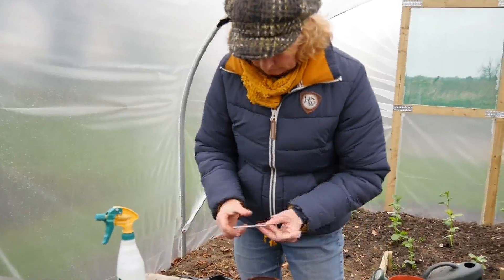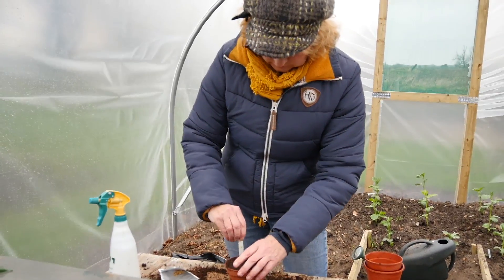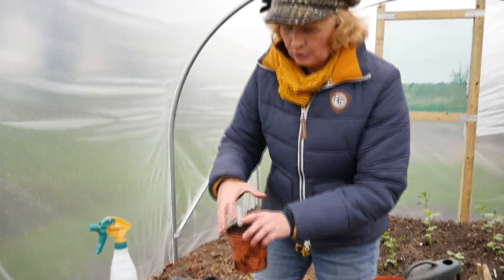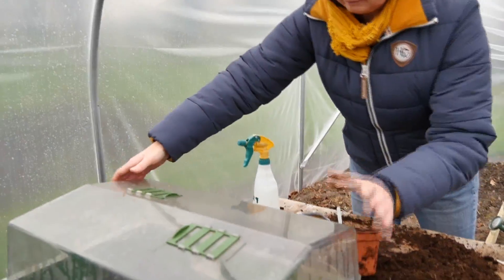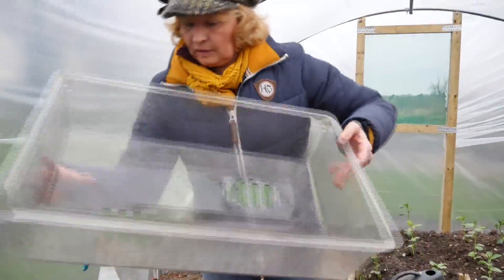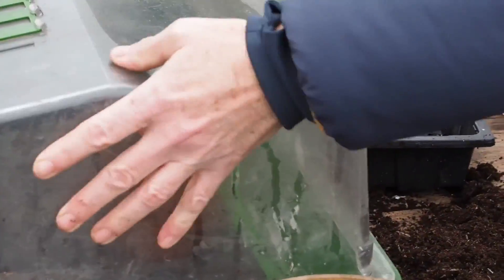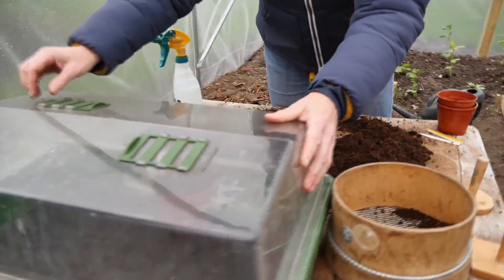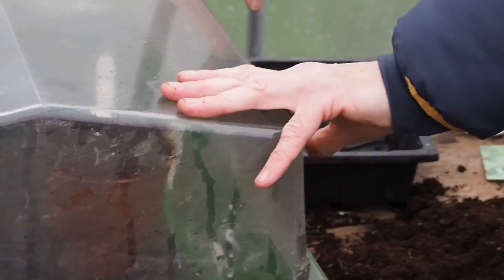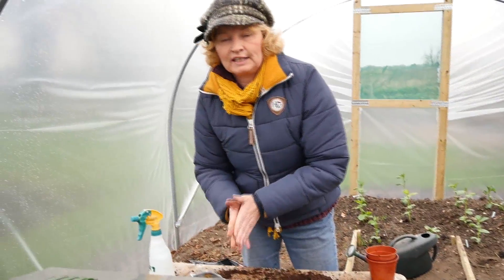Make sure to label it, then put the pot into a propagator. Put the lid back on — there are little ventilators in the top, but you don't actually have to have those open initially. You can just shut those up, and the seeds should emerge in about 14 days.